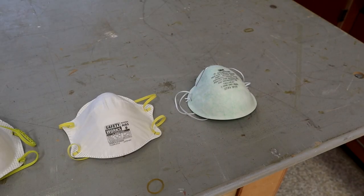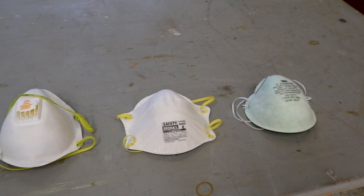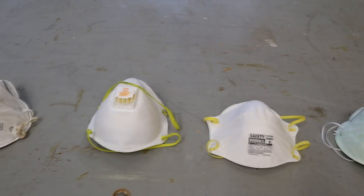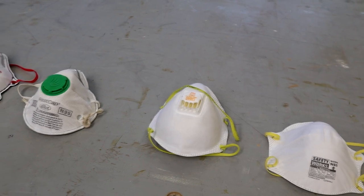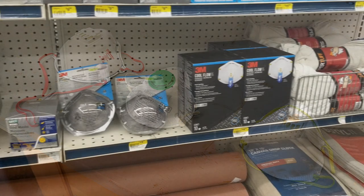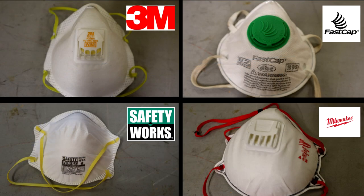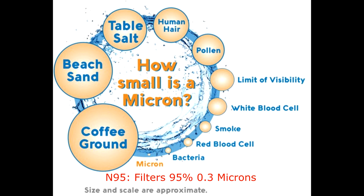For this test, I'm looking at four different N95 masks from Milwaukee, FastCap, 3M, and Safety Works. N95 masks are the most common type of NIOSH mask you'll find at home centers and lumber yards. But be careful — they are often displayed right next to the unrated nuisance dust masks. All of the masks I'm testing are N95 rated, and are designed to protect you against particles only. They will filter 95% of particles 0.3 microns and larger, hence the name N95.